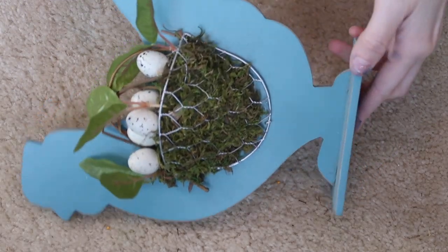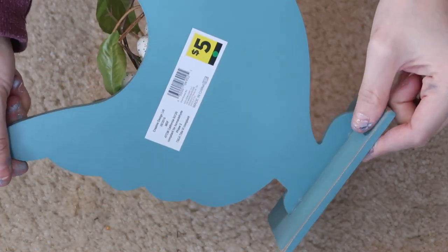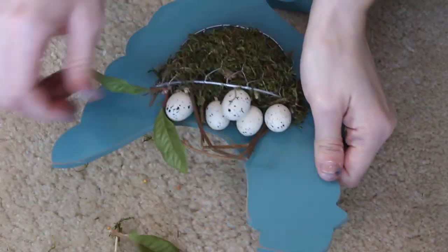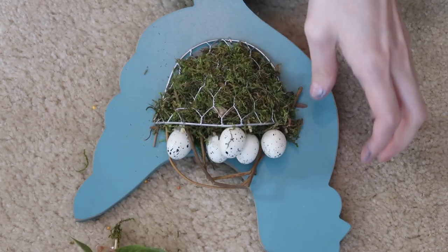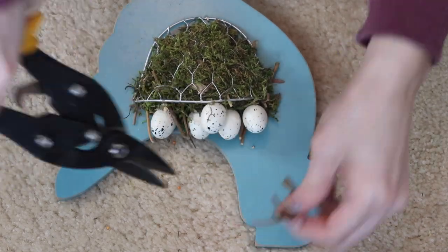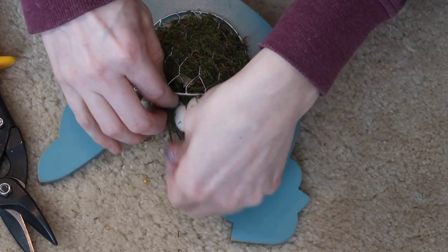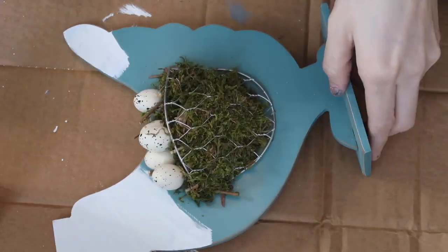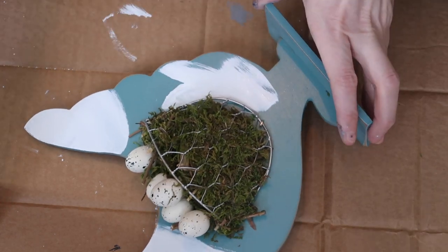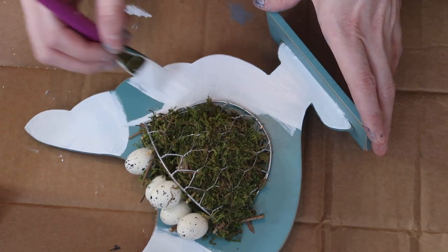This next one is this rooster. I picked this up at Dollar General last year — I think it was 50% off so it was $2.50. I love the way this looks except I think the leaves look too fake for me, so I did rip those off and cut the stems down. I just wanted this to be white. You can't take the basket off or the moss off without destroying the whole thing, so I just took my Waverly chalk paint in white and painted the entire little rooster white.